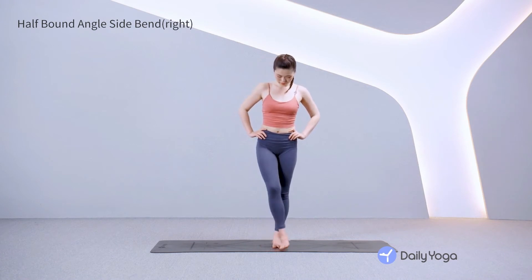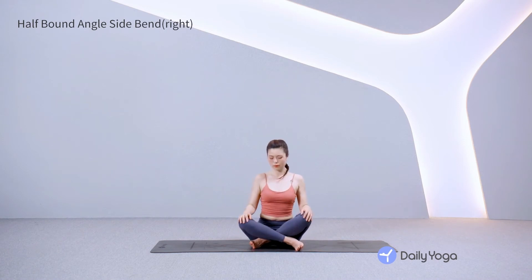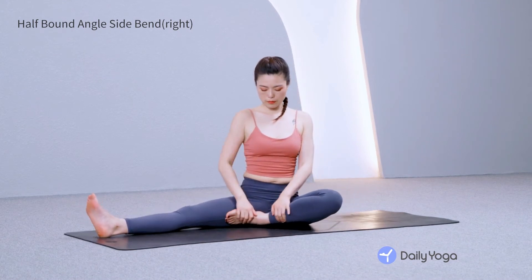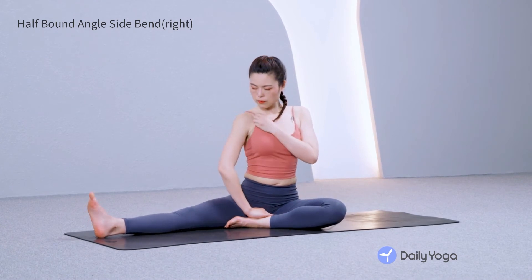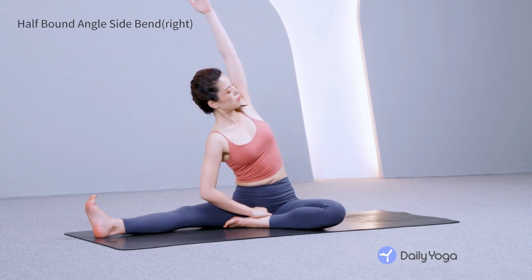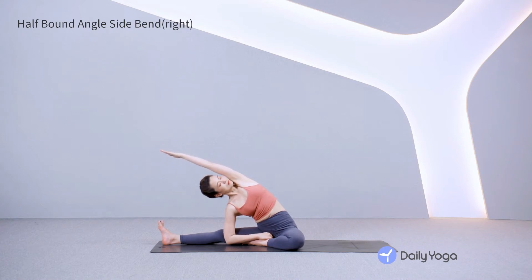Make your way down to a seated position. Extend the right leg straight out to the side. Bend the left knee, drawing the heel toward the pelvis. Flex the right toes toward the sky. Inhale, reach the left arm up. Exhale, side bend to your right, stretching the left side of the body. Keep the left knee relaxed open. Gaze toward the sky, turning your heart upward.